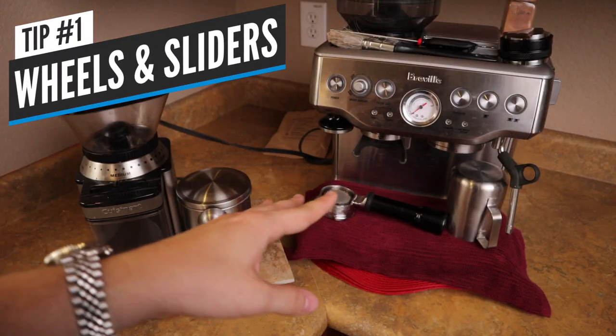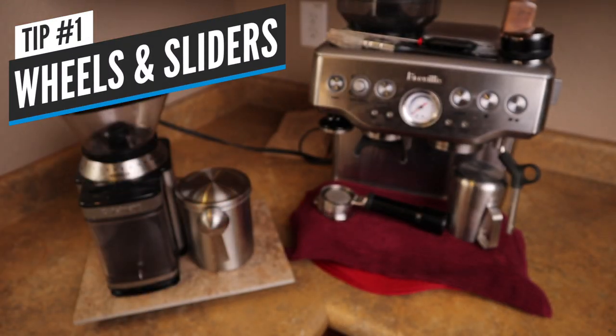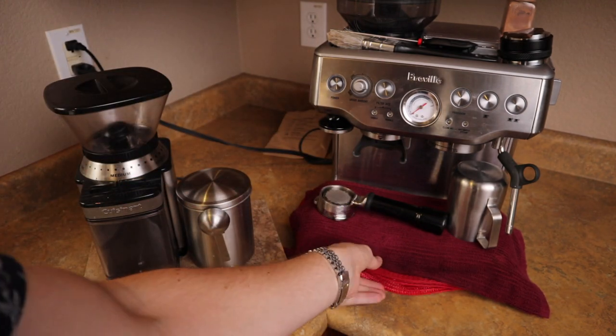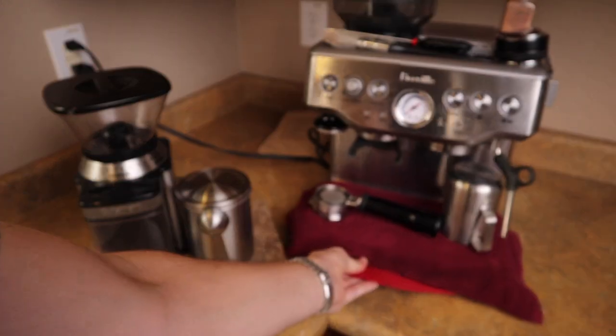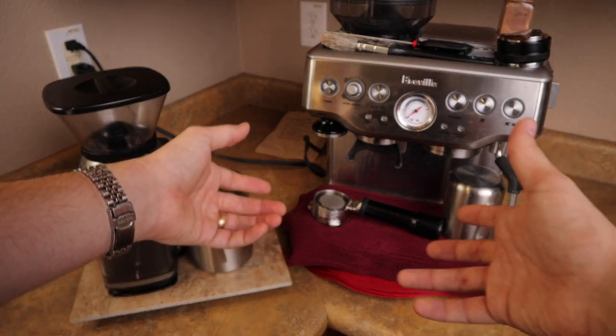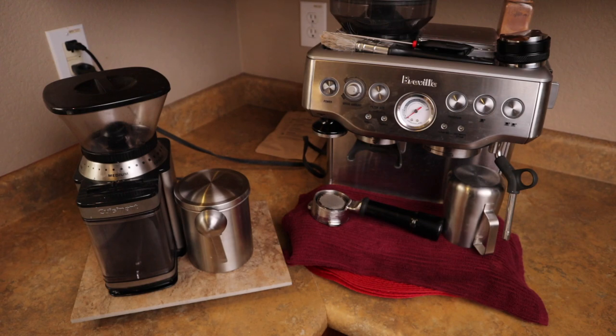Tip number one: the machine is very difficult to move every single morning from underneath the cabinets, so put some placemats or some cloth under there so that way you can easily slide it around and maneuver the machine as you want. That has made a world of difference. I used to just pick the whole machine up and that's just not elegant.